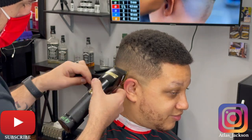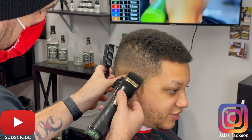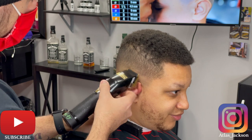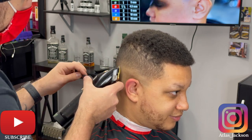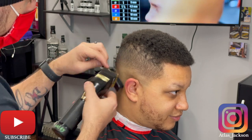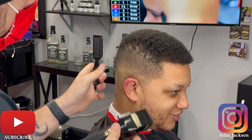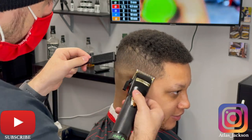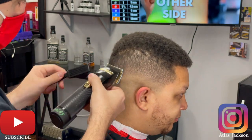I've got my no guard on starting closed, using my corners. Like I said, I'm not trying to push this fade up, so you're going to be doing a lot of corner work once you get down towards the skin area. Once I feel confident with that bottom line I'm going to go back through in detail.